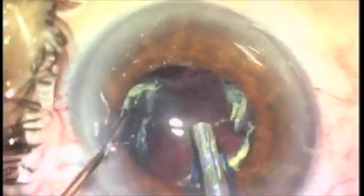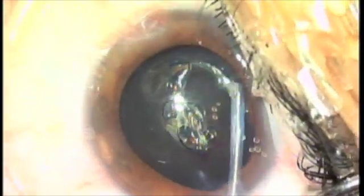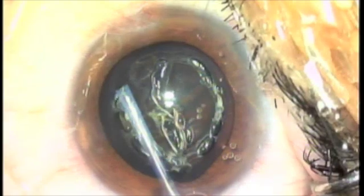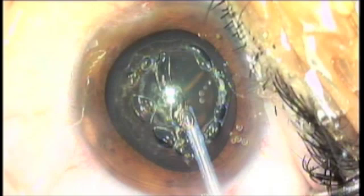Besides these more complicated cases, I could perform a very basic capsulotomy, and here it is. I'm gliding along the anterior capsule, creating a beautiful fugoblade capsulotomy — these are ideal. You can go in there and control those capsulotomies, and if I want to make it larger, it takes me a few seconds: I glide in there and I control the surgery.